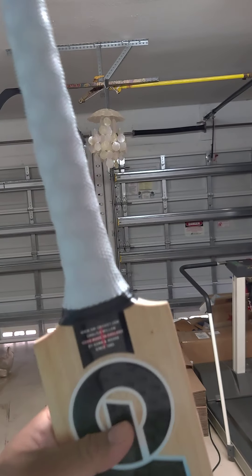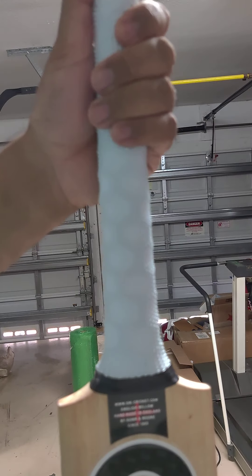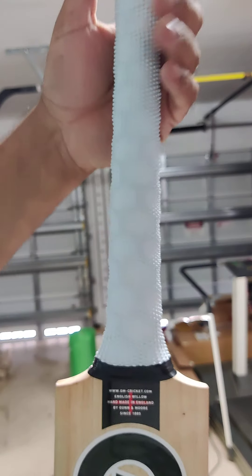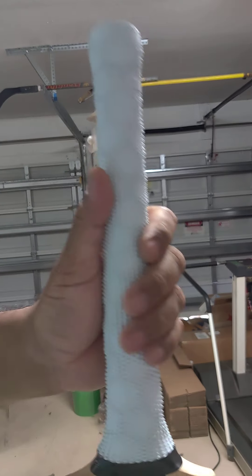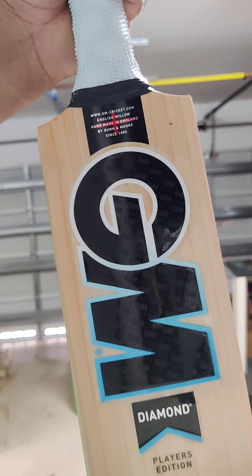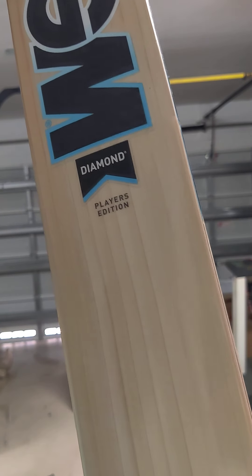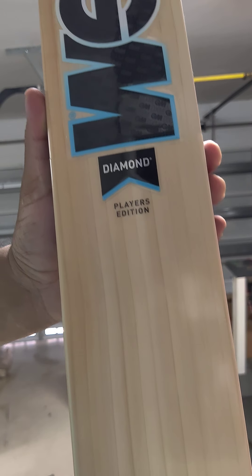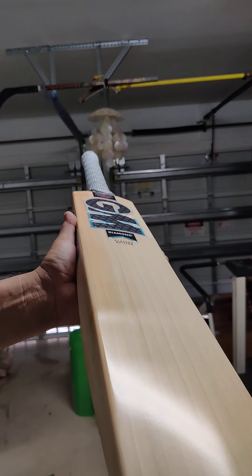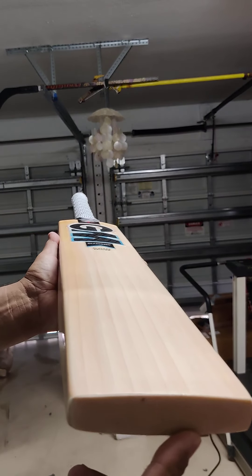There's a hex grip on these with a nice thick handle. The hex grip makes it a little tricky to tell if it's round or oval — I think it's a slight semi-oval. The grains on this one are beautiful — 11 grains, top player grade willow. GM bats have a face sheet applied even on the player editions, but you can see the clean willow underneath.